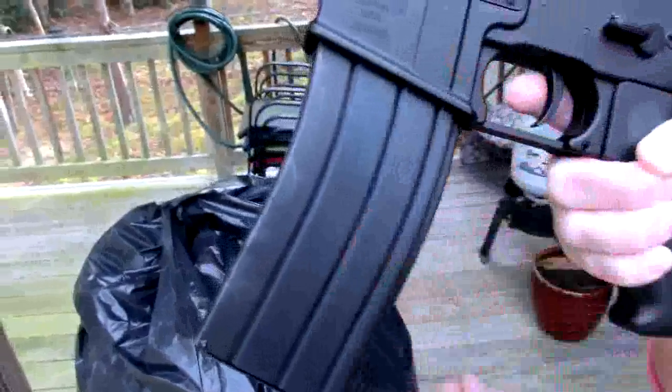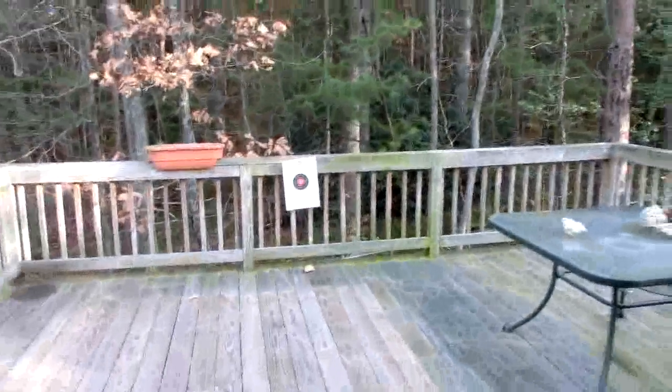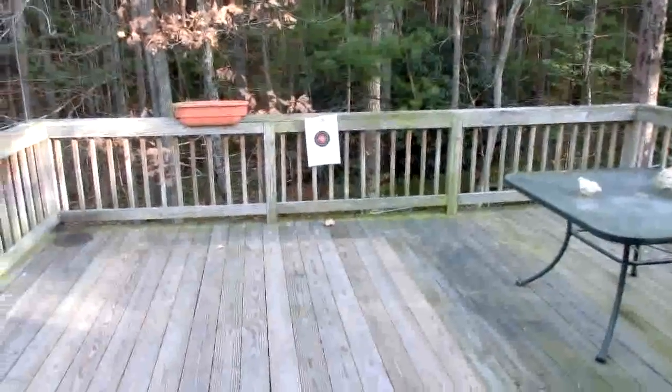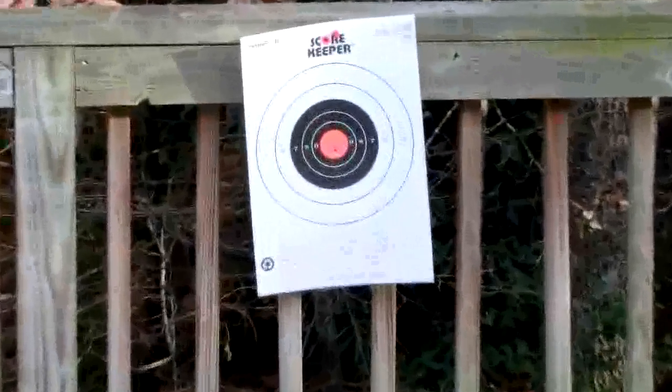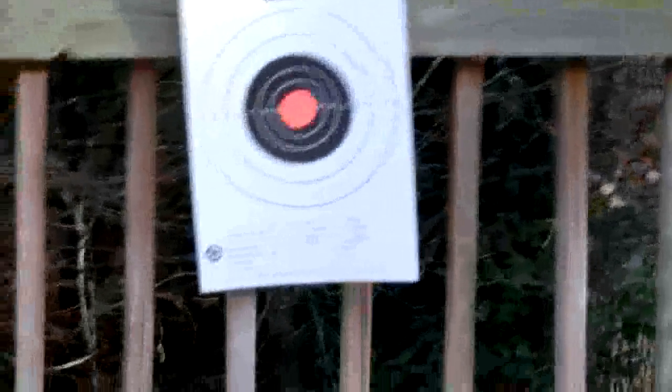The clip holds 500 rounds — 250 in the magazine, and it lets it rip. Alright, now what we're going to do is she's going to blister that target right there. I'm going to zoom in here so we can see it. And we're going to do automatic. Let it rip.